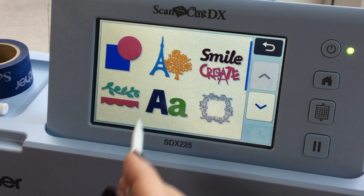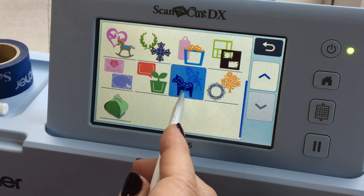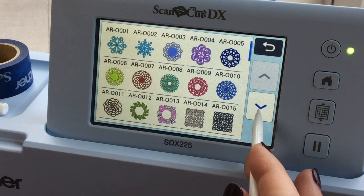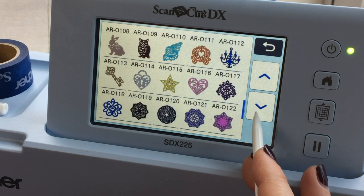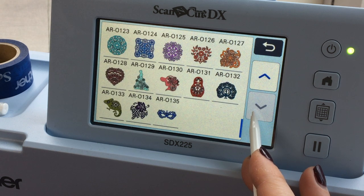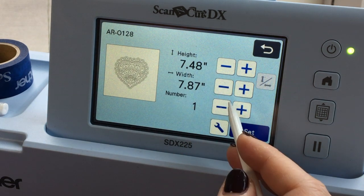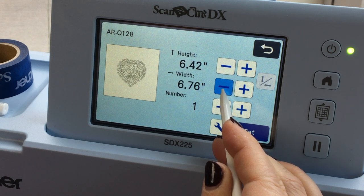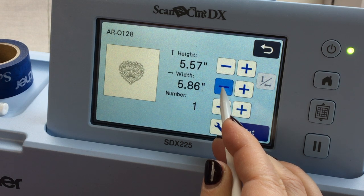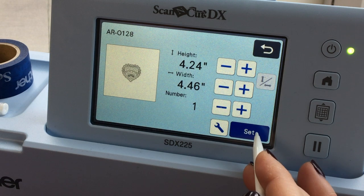From the home screen, I'm going to choose pattern and into these designs, and I'm going to arrow down to get to these sort of more fancy designs, and then scroll through until I see something I like that I think would be fun to use as an embroidery pattern. I really like this heart — it's really pretty. So I'm going to make it small enough; it's a little bit bigger than I want, maybe four or five inches. I'll hold the minus key down until it gets to the size I feel comfortable with — somewhere between four and five inches. That looks good to me, so I'm going to say set.